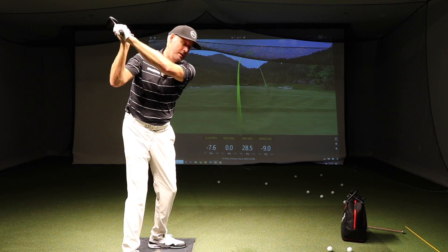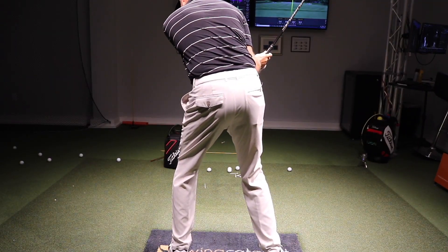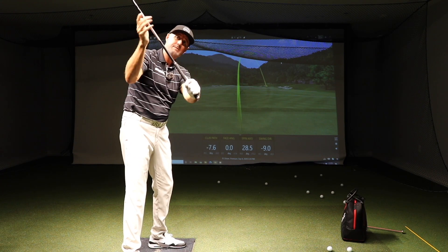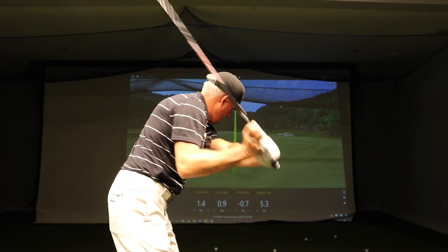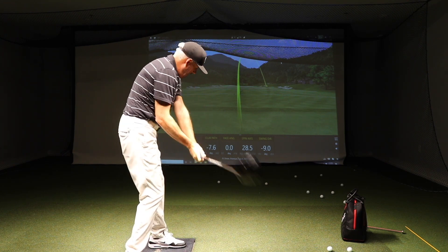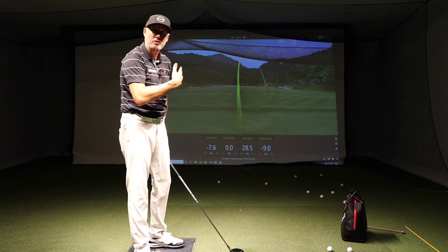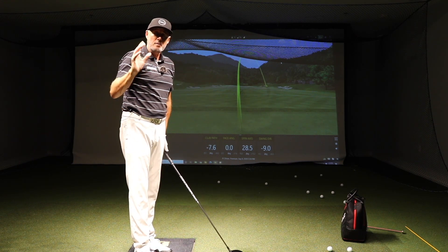Those who slice — the upper torso starts the downswing too early, they unwind too early, so the lead arm gets too steep, the shaft gets too steep. It's an absolute no-no, because once you start getting steep, the path is going to go left, the face is going to stay right of that path, and it's going to put this spin axis on the ball so it curves left to right excessively.